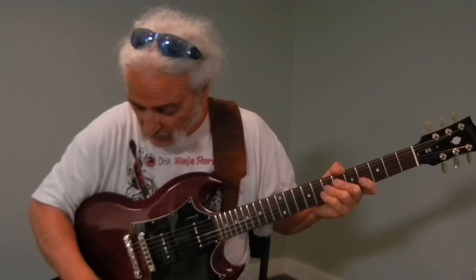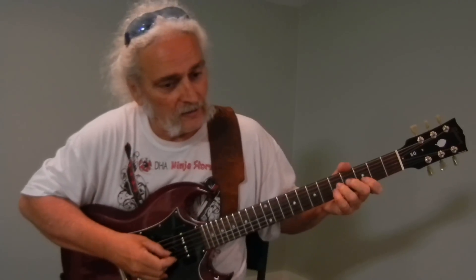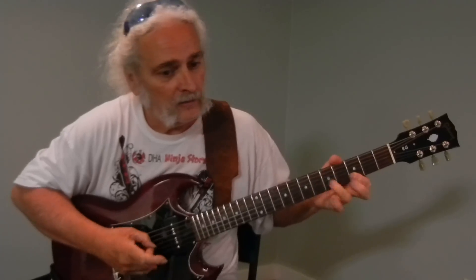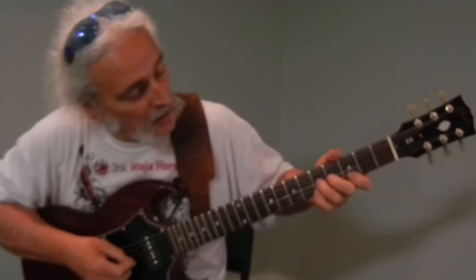This lick will be in this position. It basically just sounds like this. Pretty easy to do. So here's how we do it — just bend this first note.